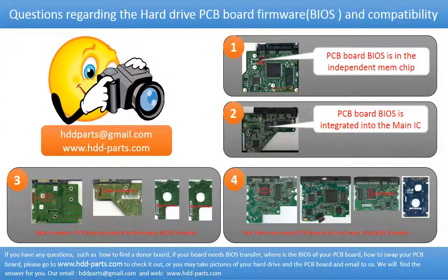We receive many questions regarding the hard drive PCB board firmware — also called hard drive PCB board BIOS — and hard drive PCB board compatibility. Some PCB board BIOS are in an independent memory chip, like the first picture shows. Some PCB board BIOS are integrated into the main IC, like the second picture shows. Most modern hard drive PCB boards need to have the BIOS transferred before swapping the PCB board, even when the donor boards are identical to the original boards in hardware. We have to transfer the BIOS from the original board to the donor board so the donor board can work on the original hard drive. The third picture shows some of these PCB boards.